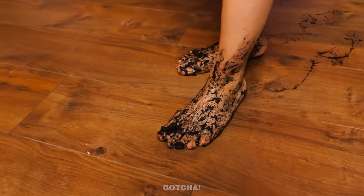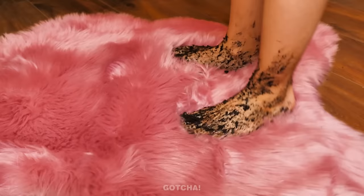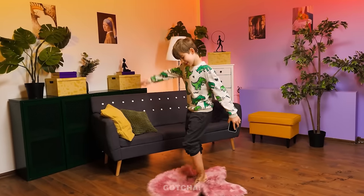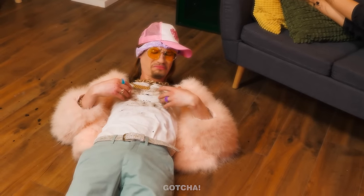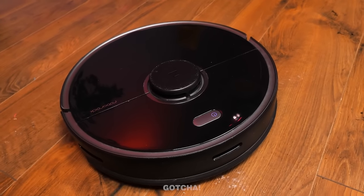Oh no! Dirty feet are approaching the carpet! Don't you dare step on me! No, no, no! This is unacceptable! No! Wow! What a fluffy carpet! I think my feet are clean enough! Time to relax on the couch! You ruined my clothes! I'm not fancy anymore!